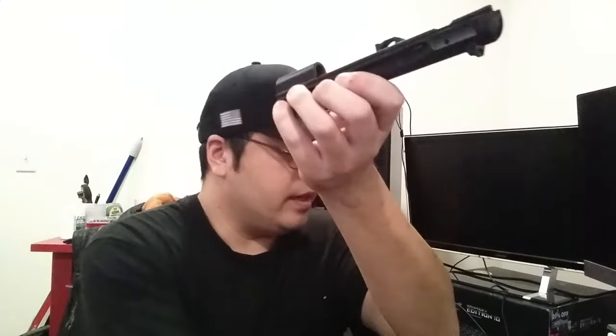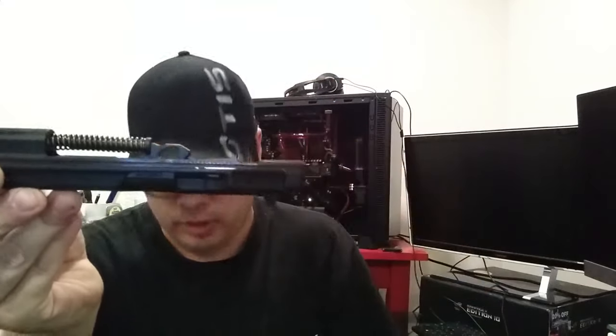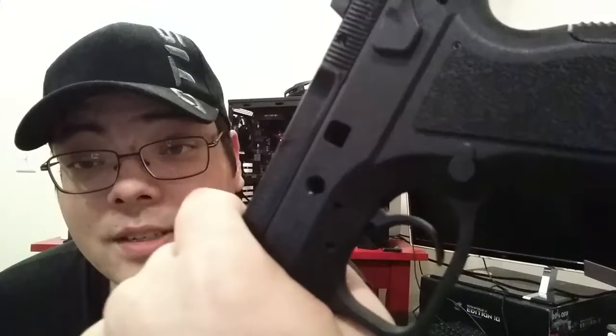Reassembly is just the reverse of disassembly. Drop your barrel in, take your guide rod and recoil spring and put it in — make sure it sits parallel to the slide, because if it's at a weird angle it could pop out during reassembly. You can do this upside down or right side up. Put your slide back on the frame, pull it back — there is a notch you need to line up in order to get your pin to come in. Push your slide lock back in, rack your slide, and make sure it's working. You're back in business.